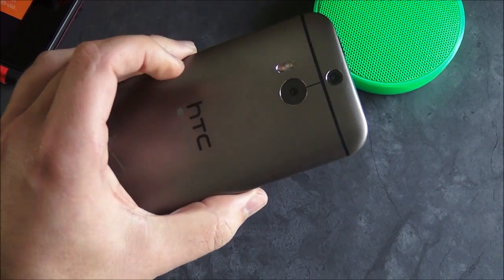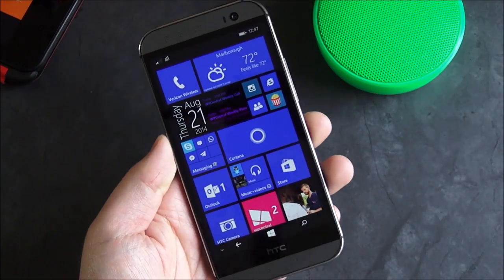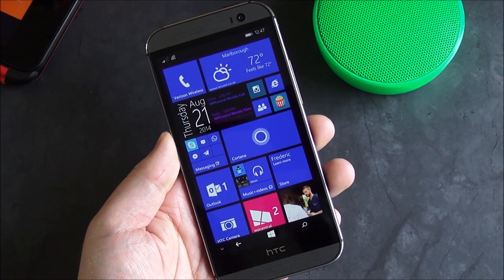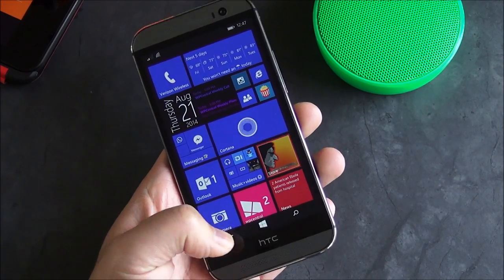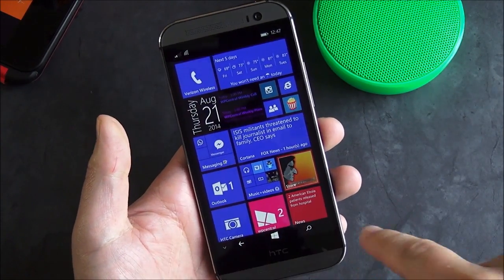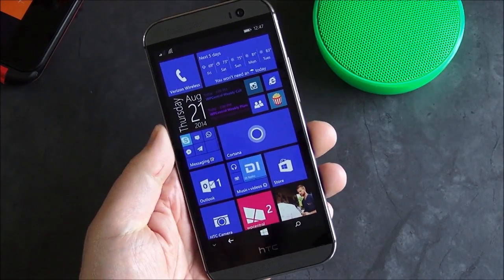The HTC One M8 for Windows is now available exclusively on Verizon Wireless here in the United States, although AT&T is getting it soon, as well as other carriers. One unique aspect of the HTC One M8 is its ability to hide the navigation bar — that's the start key, search, and back button down here.